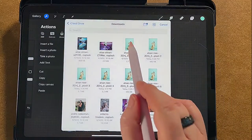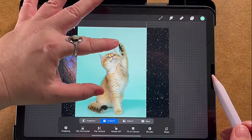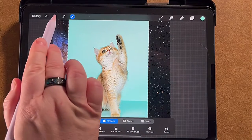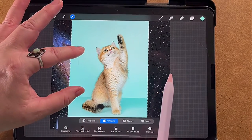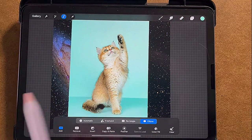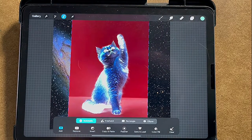Next we're going to add another picture — insert file — here's our kitty cat, really cute! But I don't want all of the turquoise background, so I'm going to cut it out. I press the little S which is the cutout tool. I'm going to press freehand — there's also a rectangle and a circle, but I'm going to press freehand.